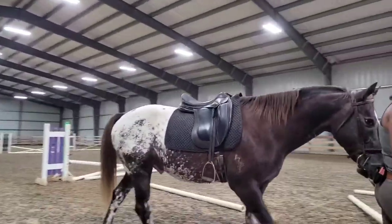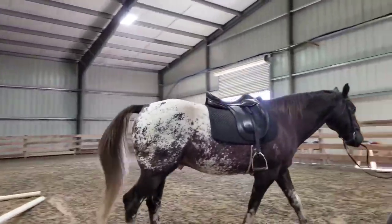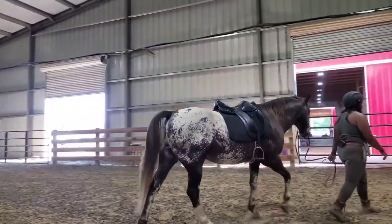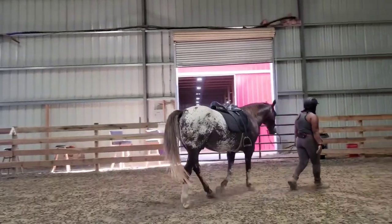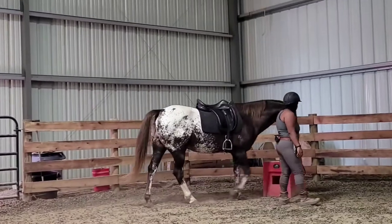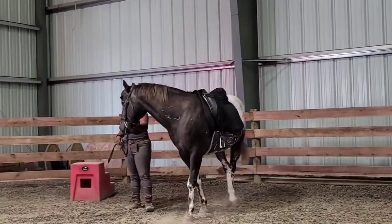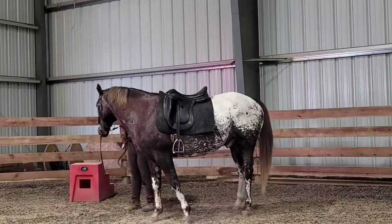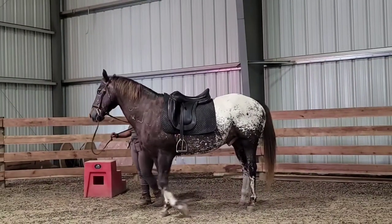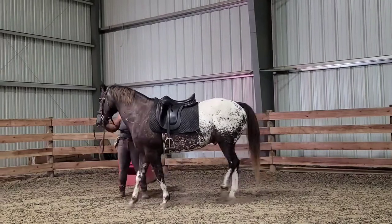Another thing he has an issue with is standing at the mounting block - he has a lot of anxiety about being mounted there. So I'm going to work on that today. And then another thing I'm going to work on is just getting him to walk and trot in a controlled manner where he is controlling himself.